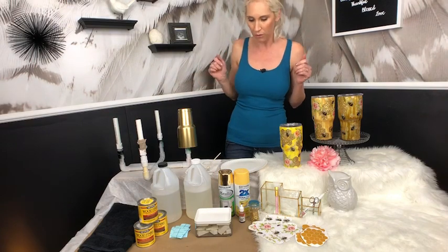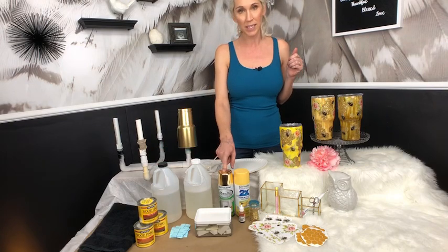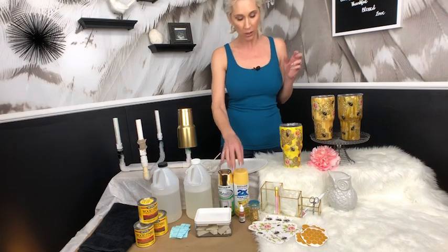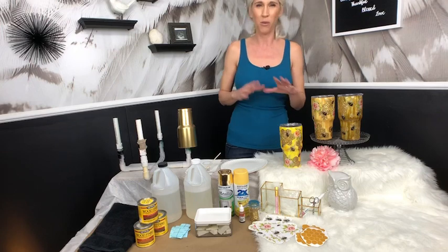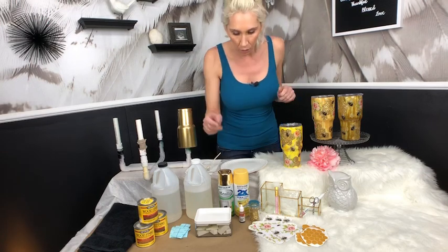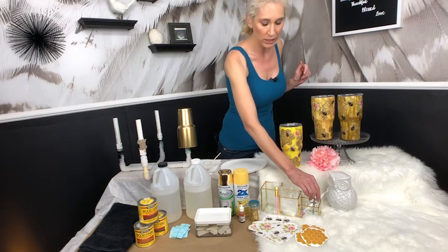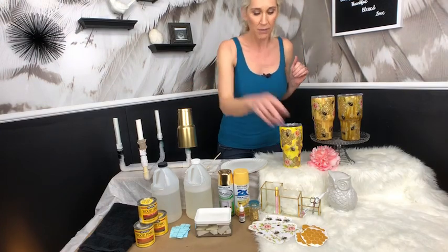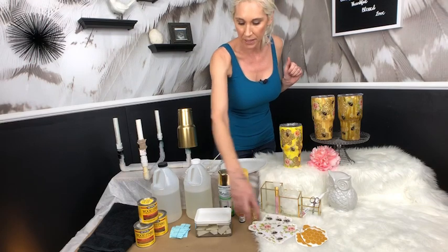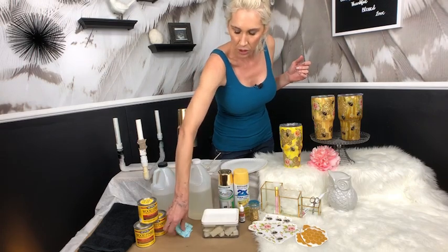Here are your supplies for today: you've got your epoxy — I've already got mine mixed. I've mixed too much because I've got three more cups to hang method. You want your gold base spray paint, a yellow spray paint — not super bright or neon yellow, because you're going to tone it down with alcohol inks anyway. I have alcohol ink, gold glitter, yellow paint, gold paint, a weeding tool, little scissors, gloves, and stickers for the honeycomb, bumblebees, and flowers.